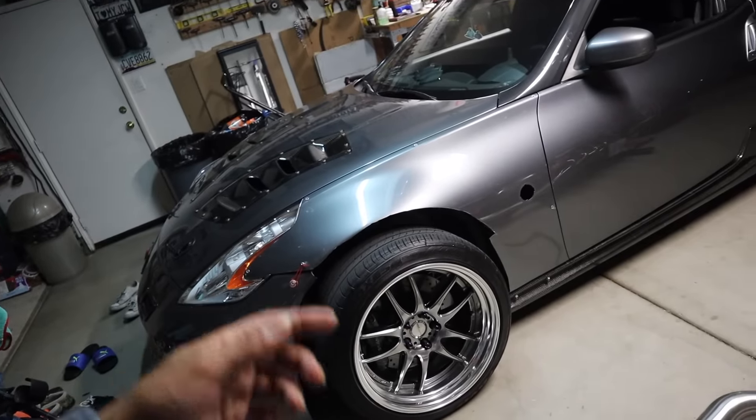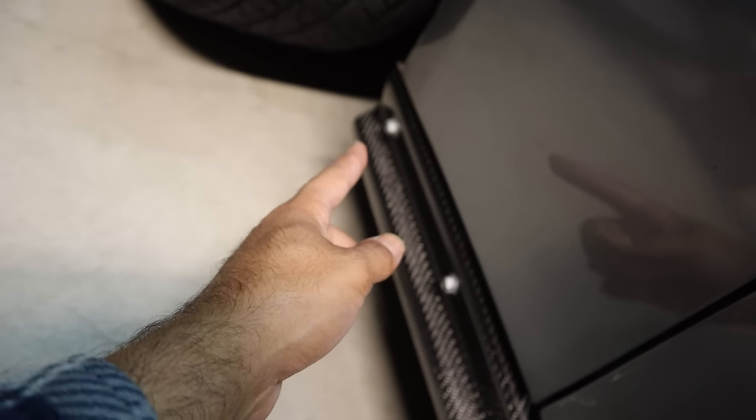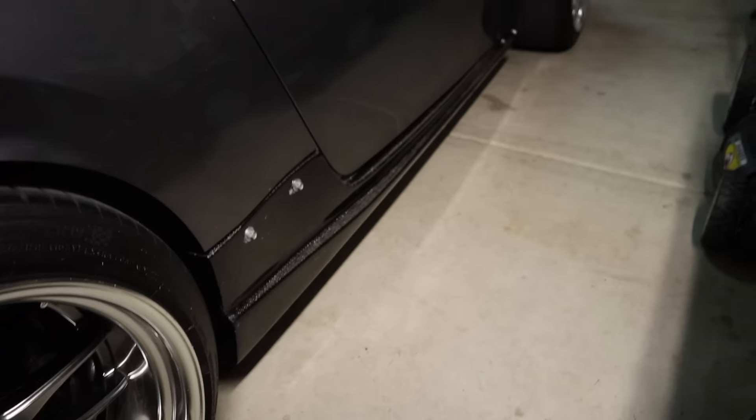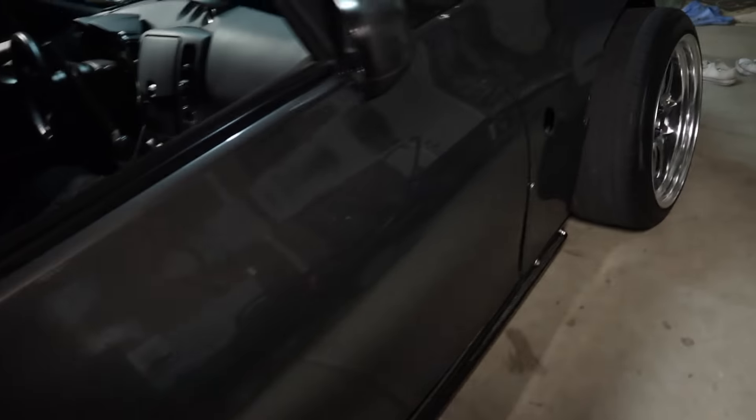I took the fenders off because I needed to do some adjustments, but as you guys can see the side skirts are fully on. I utilized two mounting ports right there and two ports right here — I might paint those black but honestly I don't care. On the back side you can tap two nuts into it; I've been driving around and it's been fine. Same thing on the passenger side. What kind of sucks is the passenger side has a bigger gap, as you guys can see, but nothing I can really do about it — oh well.